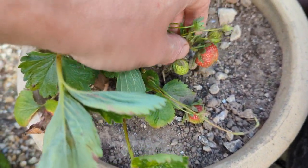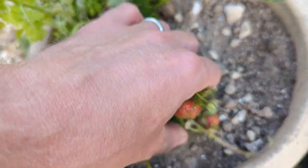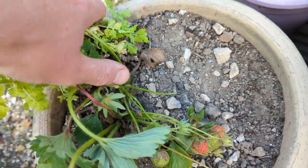Oh, this is cool — I hadn't noticed: the first strawberry! We'll pick that and go give it to my son in a minute; he loves strawberries.